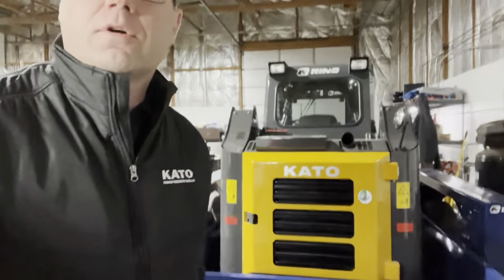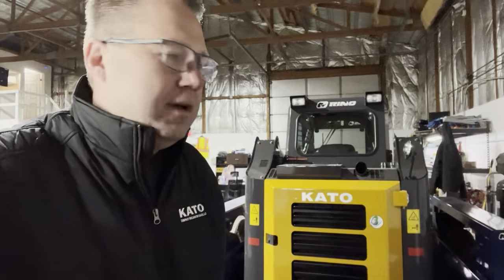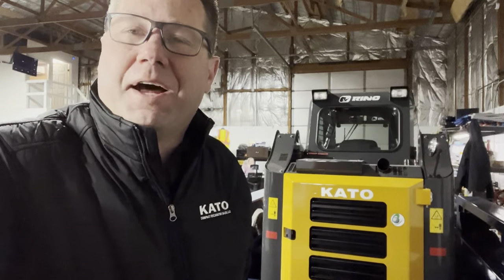So you can load up a forklift, you can load up a little Kato CL-35, you can put a man lift on here — heck, it makes it easy for loading and unloading office furniture. I've already done that a few times.